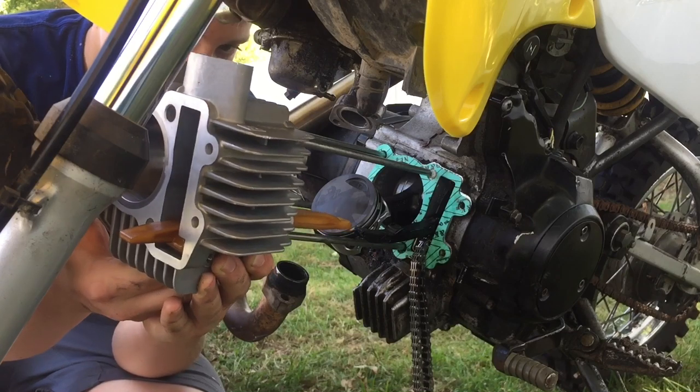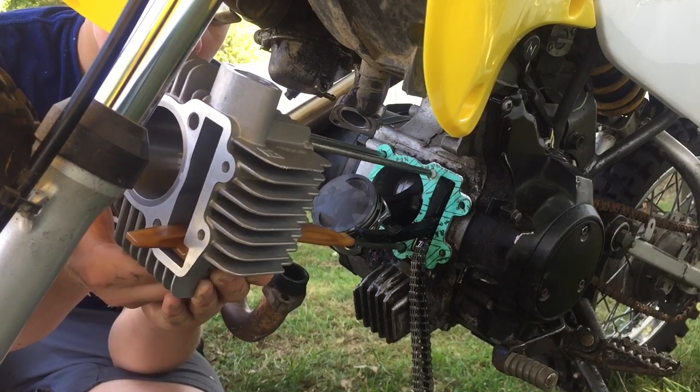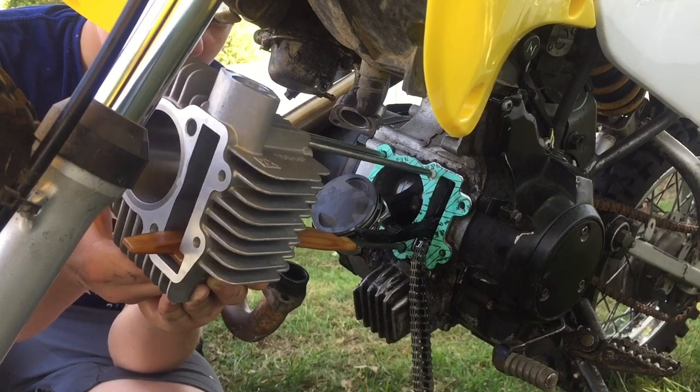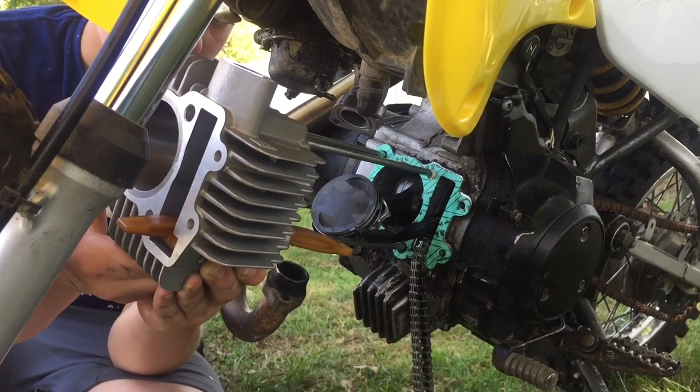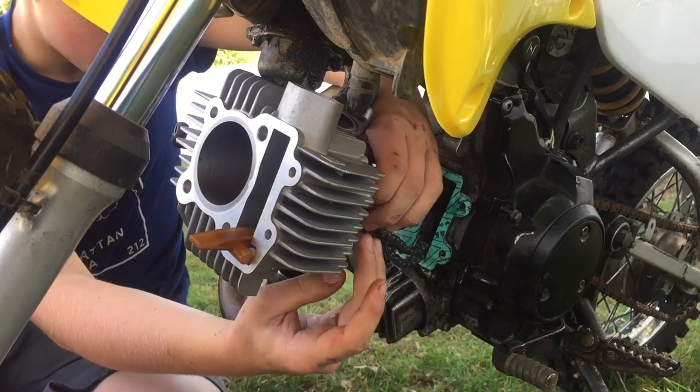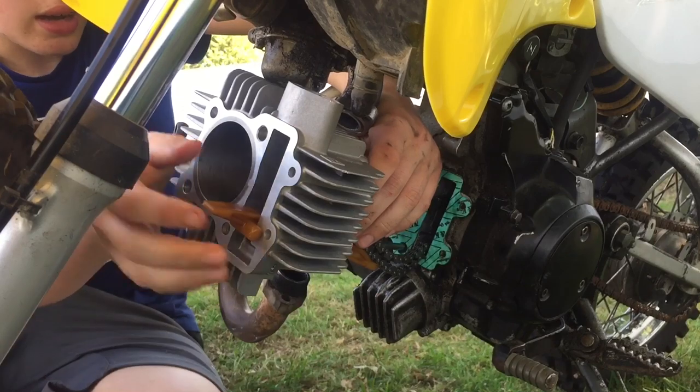Now we're going to be sliding on the whole cylinder. Make sure that you oiled up the cylinder walls because it's good to keep it lubricated once you put the piston in and it starts running. Slide that in like that, then bring your cam chain and slide it between the two guides.